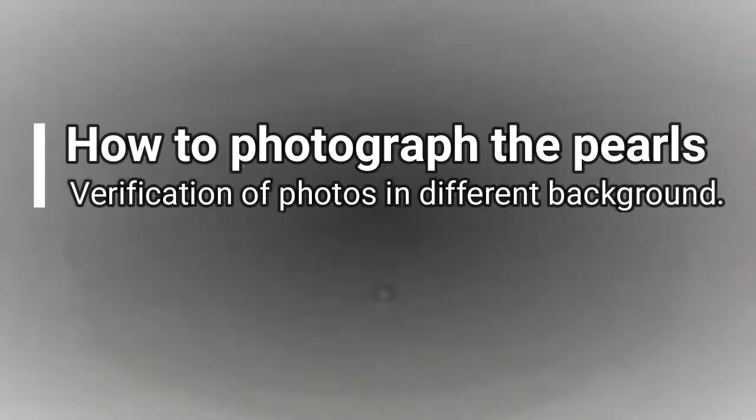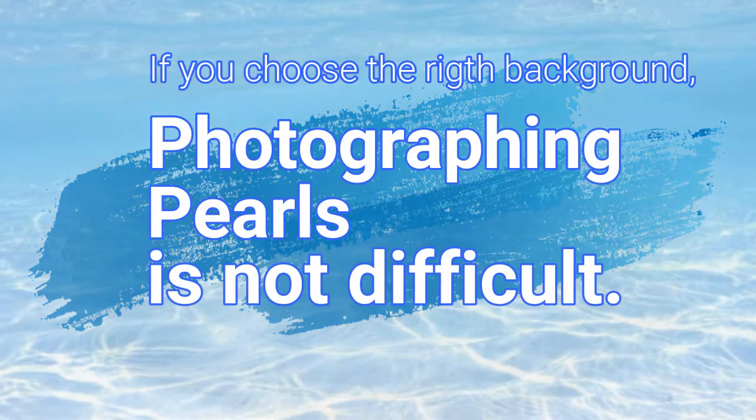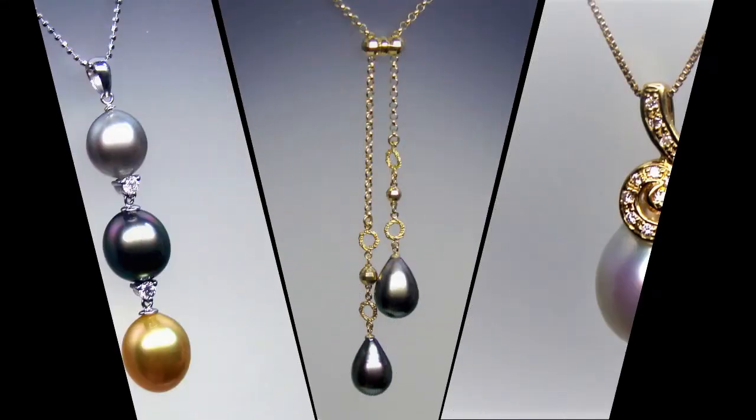How to photograph the pearls. Verification of photos in different backgrounds. Many people say that photographing pearls is difficult, but it is easy if you choose the right background.